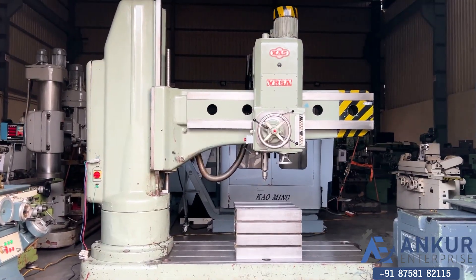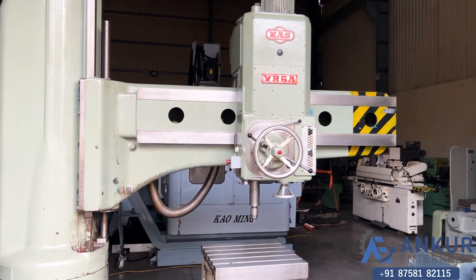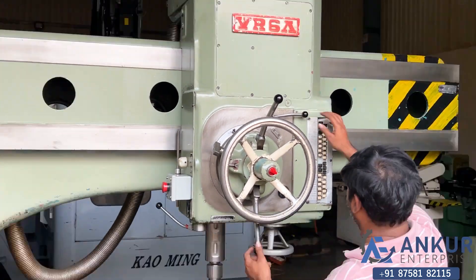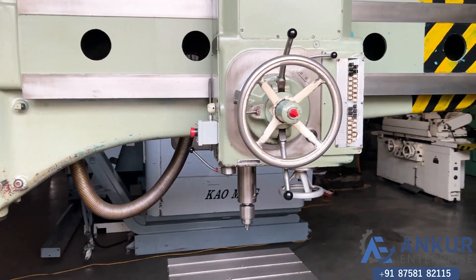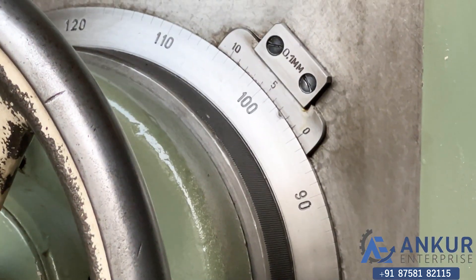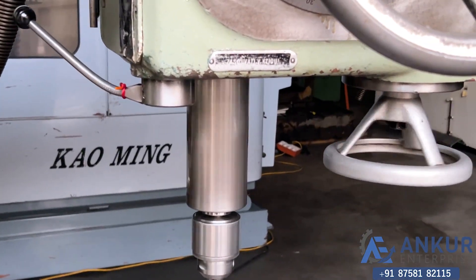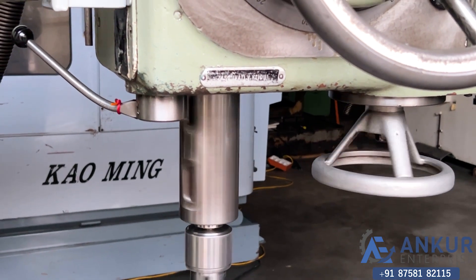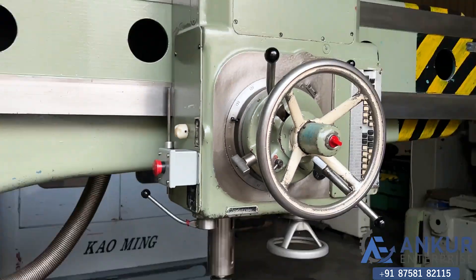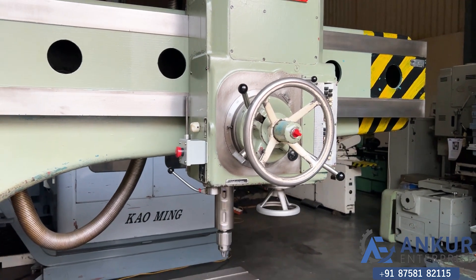Now we will see spindle travel in feed. Working on spindle travel in feed. Change the direction of spindle travel in feed.